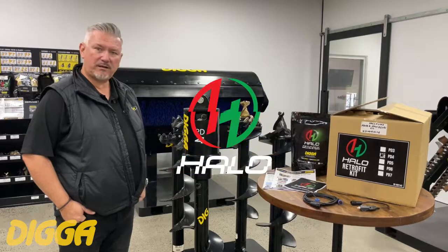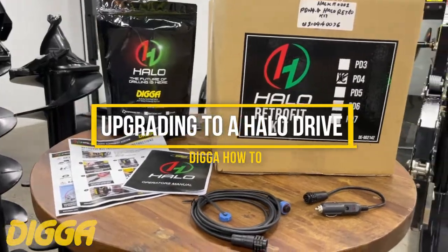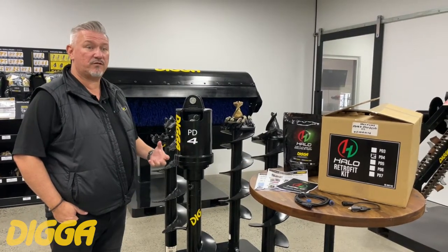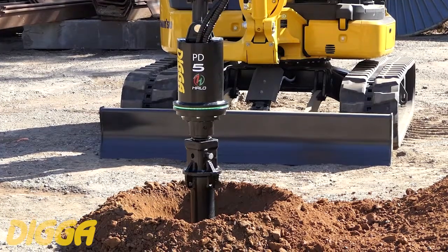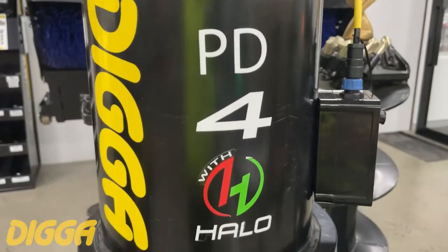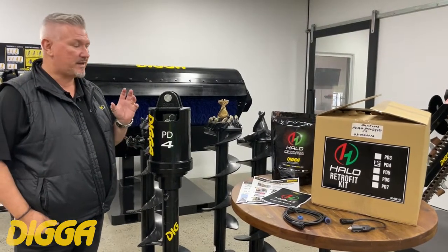G'day everyone, today we're running through the Halo retrofit kit. It's been out for a little while now, so plenty of guys are grabbing it, taking advantage of getting their earlier bought drive units and updating it into the latest technology with our Halo alignment system. A common question is how does it get fitted, so we're going to quickly run through that.